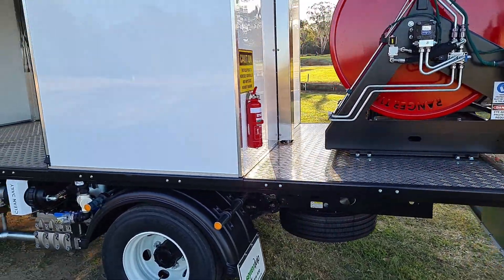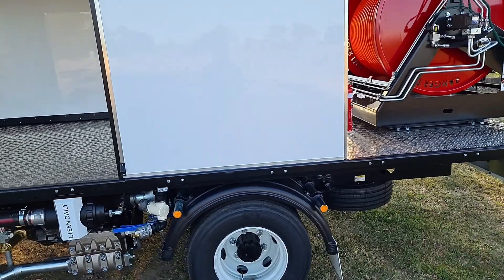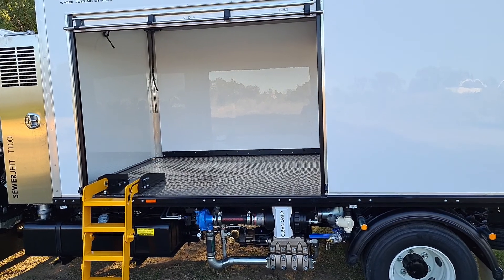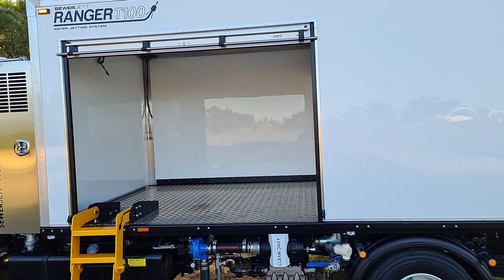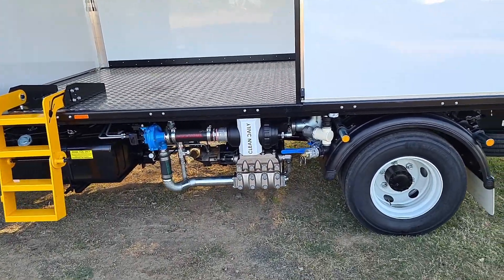There's a 3000 litre water tank situated over the axle — nice and compact — and it gives you room for a massive storage section up front. You can set that up for a CCTV room, or we can fit it out with shelves or our standard storage pod. You've got your drop-down ladder there and your pump.